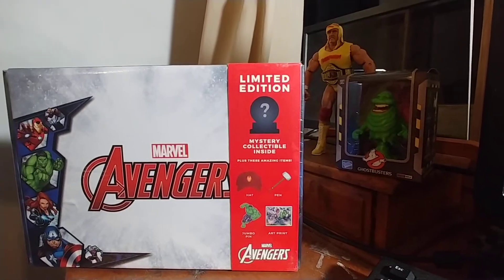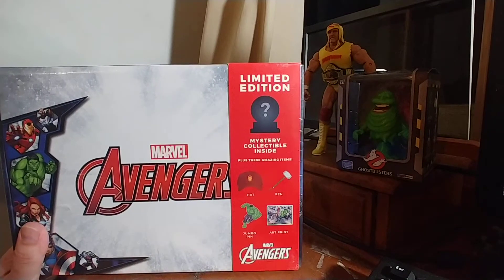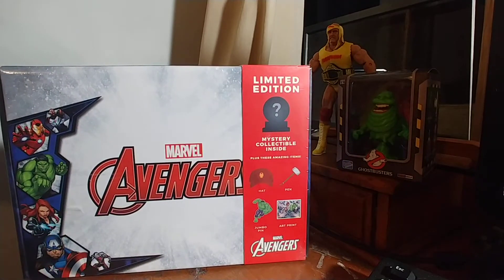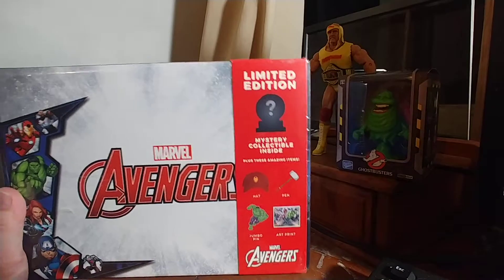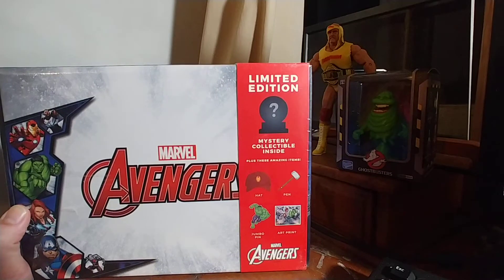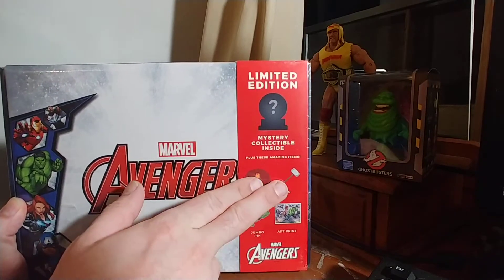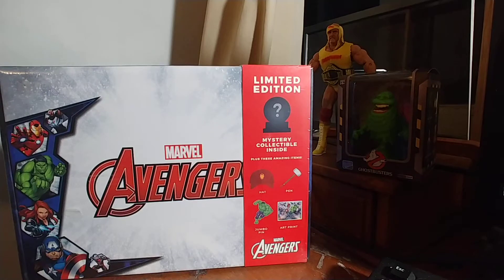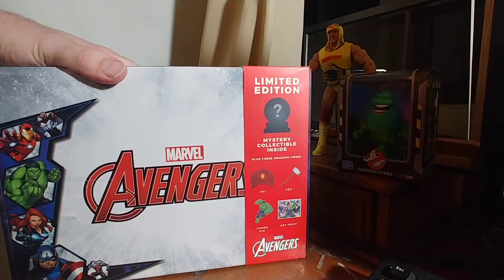Thanks for joining me in today's video. I'll be opening one of these Avengers boxes — as far as I know they're only at Walgreens. They're part of the Christmas clearance right now, and if you can find them they should be like 80% off. This was like four dollars and something. I really only got it to make this video. There's a Hulk jumbo pin, an Iron Man hat, a Thor hammer pin, an art print, and a mystery item — but for four dollars I'll give it a shot.